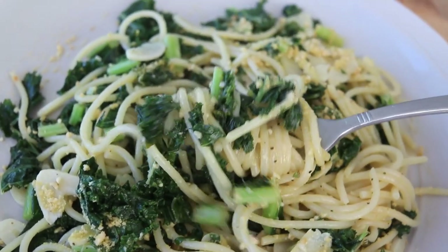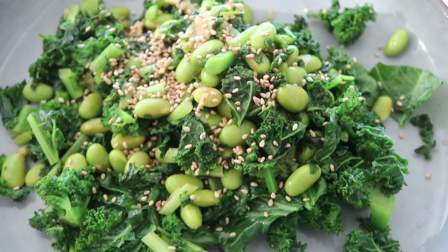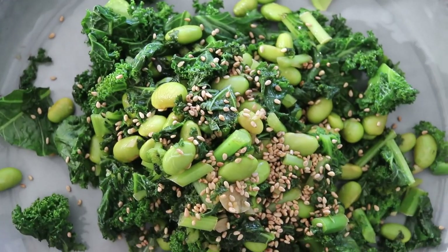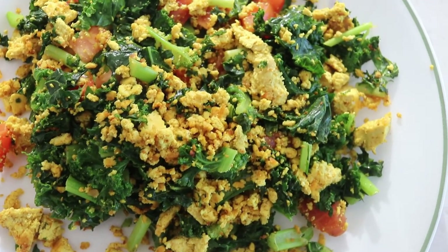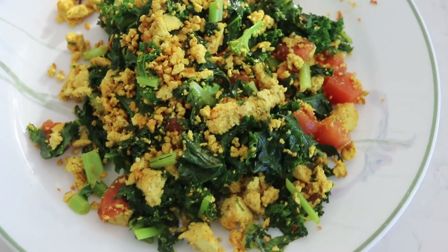Another reason I added lemon juice is because vitamin C enhances iron absorption. When you have foods that are high in iron, you want to add some vitamin C because it really helps enhance iron absorption. Although kale is also apparently very high in vitamin C. Either way — eat more kale! I really hope you enjoyed this video and can incorporate kale more into your life. You can do this with other vegetables and leafy greens too, so experiment in the kitchen and figure out different ways of adding more vegetables into your diet.